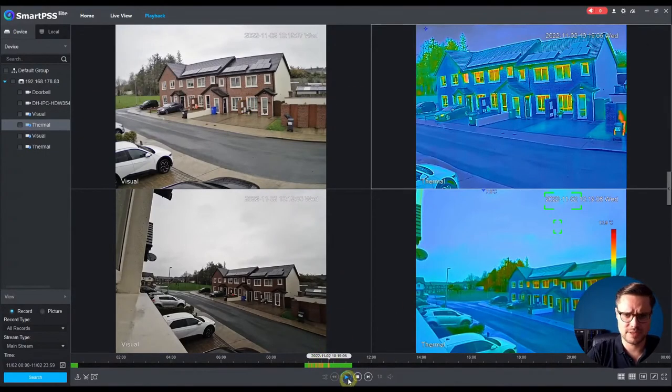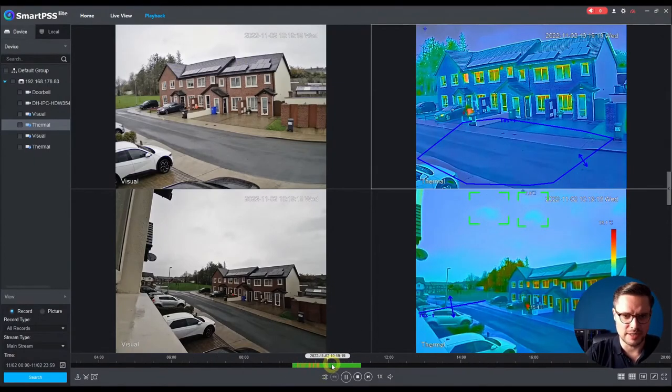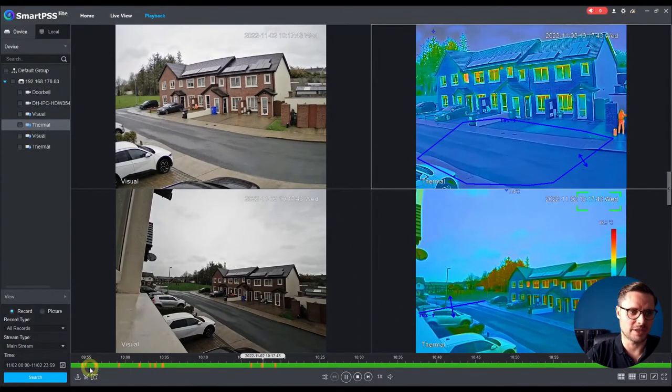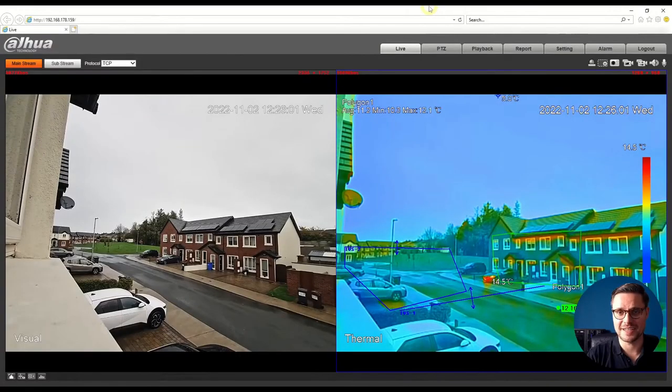Let me show you some detection video clips from today. Here, someone is walking into the intrusion detection zone — as soon as they walk in, they're detected and the alarm is announced. Back in the past detections, again someone walks into the zone and is picked up straight away. As I said, it doesn't matter if it's a pitch black environment, snowing, raining, or any weather condition — the camera will always pick it up. Thank you very much, I'll see you next Wednesday for our weekly webinars. Take care, bye!